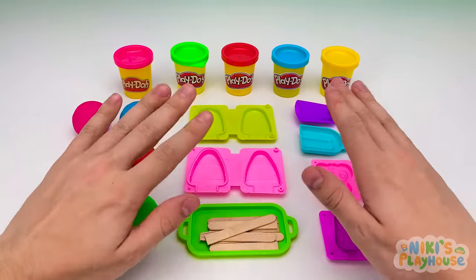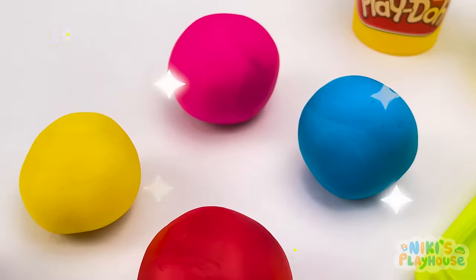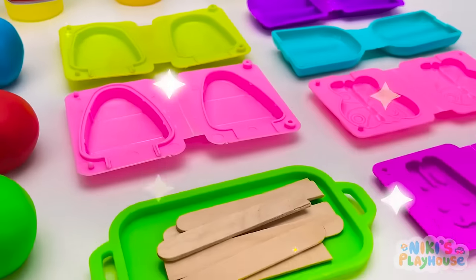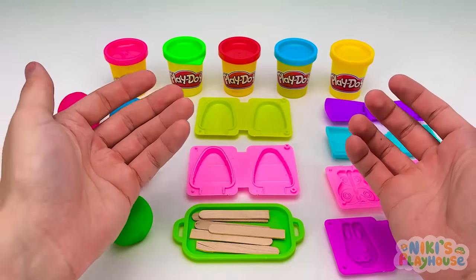Hi, friends! Come and join me in making ice cream Play-Doh today! Can you help me to choose the right colors? Our ice cream store is ready! Who is our first customer?